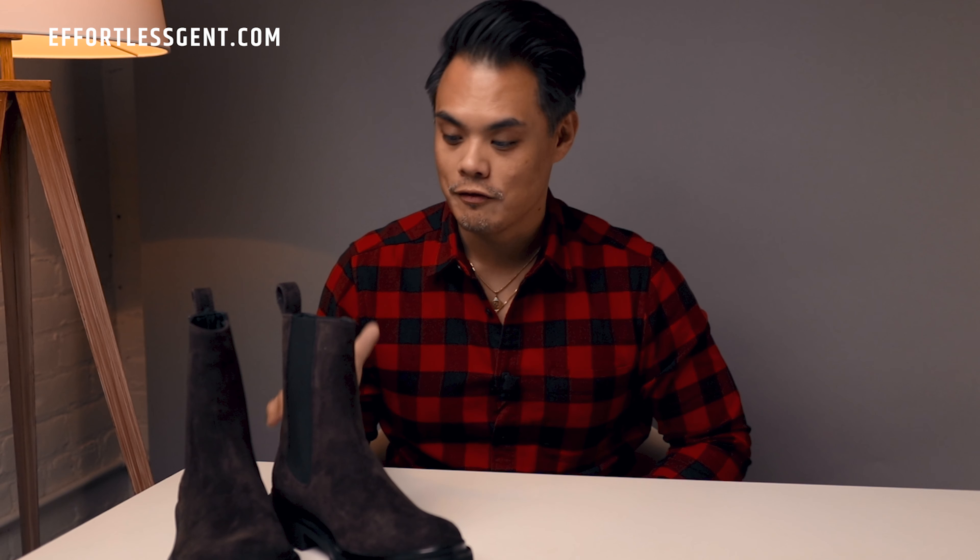Alright fellas, that's all I have for you in this video. I'm going to wrap it up here. That was my unboxing and first impressions of the Koyo Chelsea boot in the mocha suede color. If you want to hear more about what I think after wearing them for a few weeks or months, let me know in the comments below and I'll do a follow-up review.